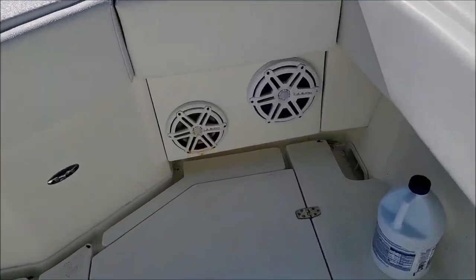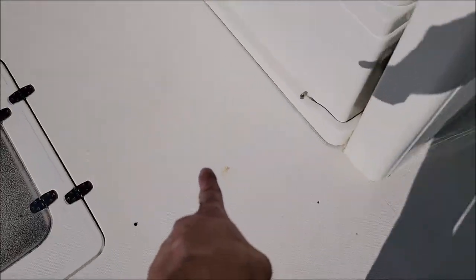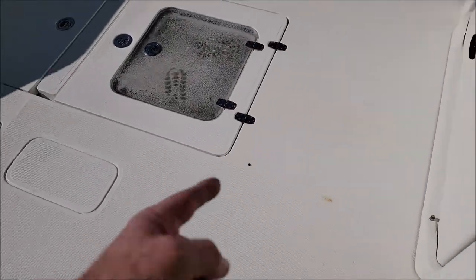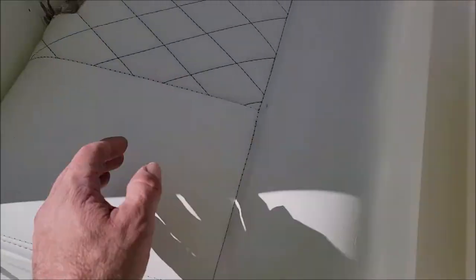Got a little bit of rust I need to take care of down there. My Marine Series hull brightener is awesome for this — or the new Pro version, which is the same stuff, it's just more concentrated.